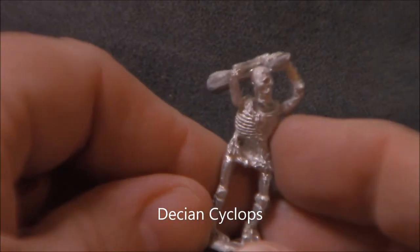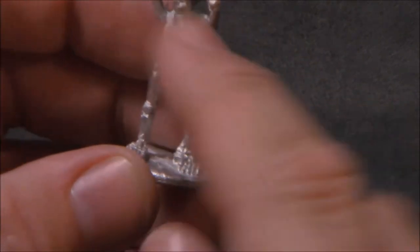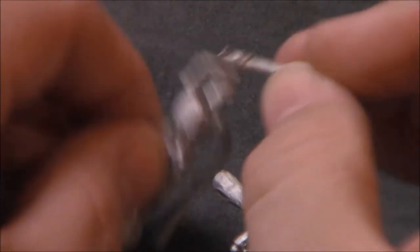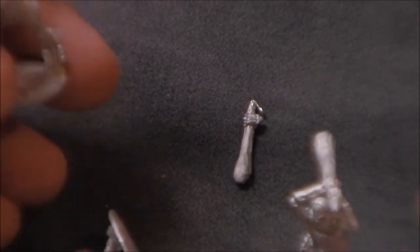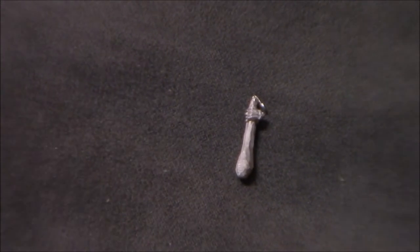These are, I think, the Decian giants — skeletal giants, something like that. It's a cyclops, which is kind of cool. It's just basically a giant skeleton. We've got three different poses and it looks like one of them actually is broken here — looks like he lost an arm or hand. It should be easy enough to reattach. Those will be nice additions to my Decian army, or undead as we like to call it.